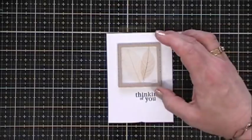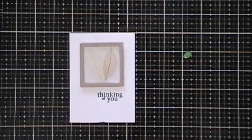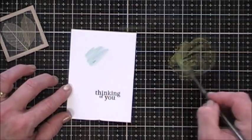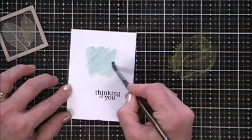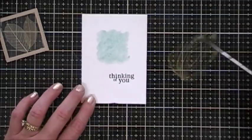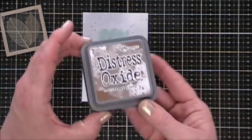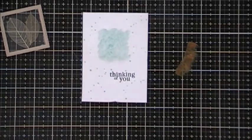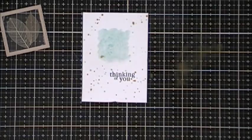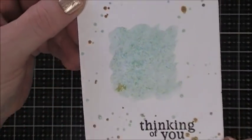I thought it looked a little boring so I decided to grab some watercolor — Daniel Smith, the only one I own. It's called Duochrome Oceanic and it has a real pretty blue with a gold tint and it's shimmery, so I thought it would create a nice background for my window box. Using the leftover I added a little water and did some splattering, then took some Distress Oxide in Vintage Photo, added water, and did a little splattering with that too just to tie in the kraft cardstock.